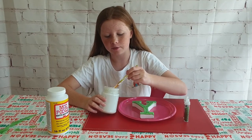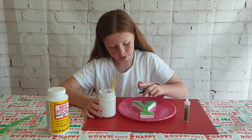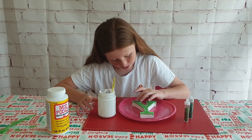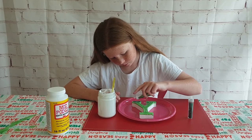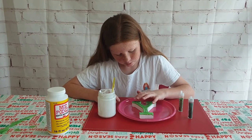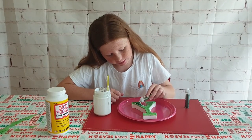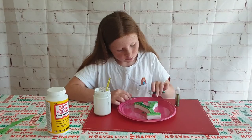For the glitter, I'm getting a tiny bit of Mod Podge and starting at the top. I'm using greens — a dark green and then a lighter white-green — alternating them in rows and sections around the letter, spreading them slightly to blend.